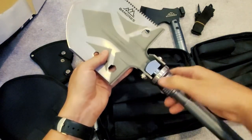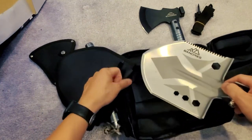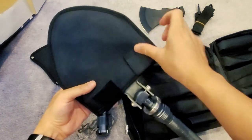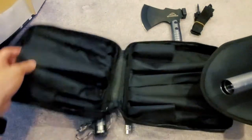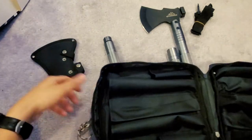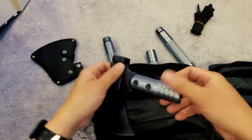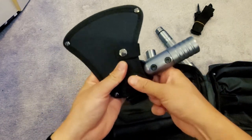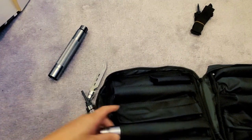Let's put everything back into the bag. Watch out for the blade — okay, that fits in there, that fits in there. Put the axe-hammer back into its sheath, buckle it up for safety. Rods go here, put that there, put that on the other side.